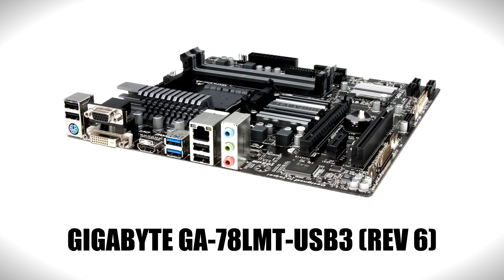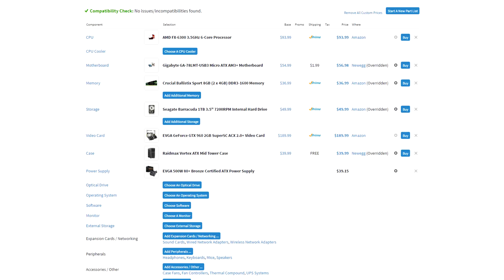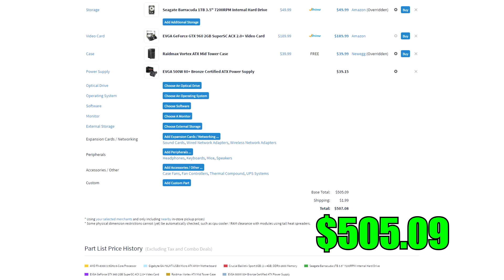I always try to overclock my processors to squeeze out the most performance, which is why I went with an unlocked chipset motherboard — the Gigabyte 78LMT — which is inexpensive but very solid. Since I plan on overclocking, I had to pick up a cooler to keep the temps low and ensure the processor lives a long and healthy life. If you don't plan on overclocking, you can skip the cooler and save thirty dollars, bringing this build down to only five hundred. But it's only thirty dollars and the performance gain is worth it — at least for me.